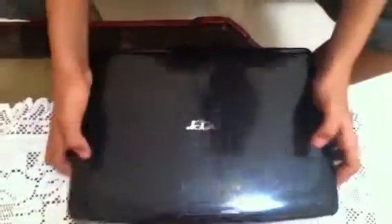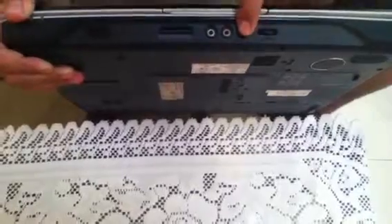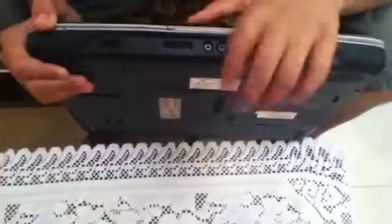Let's check the ports. This one is for the headphone jack, this is the microphone jack, this is for the volume, and this is for the memory card reader.